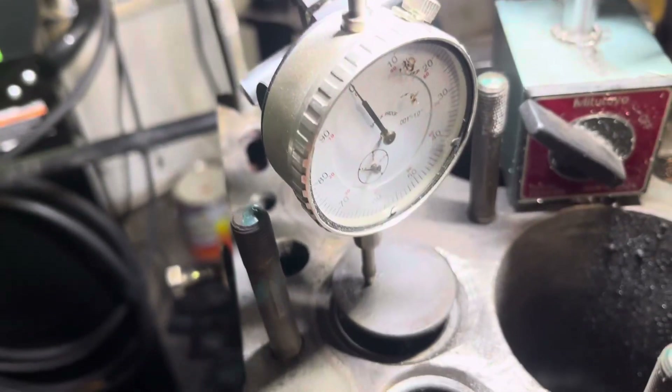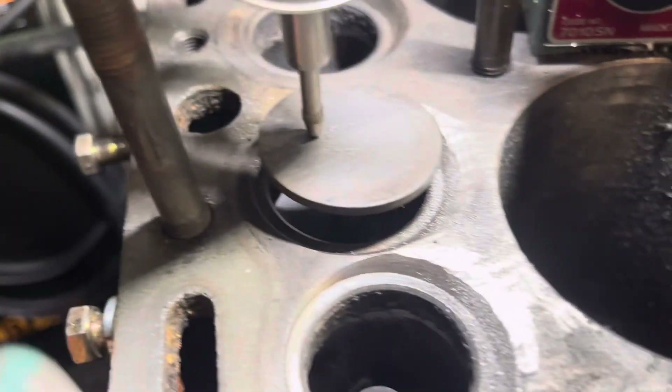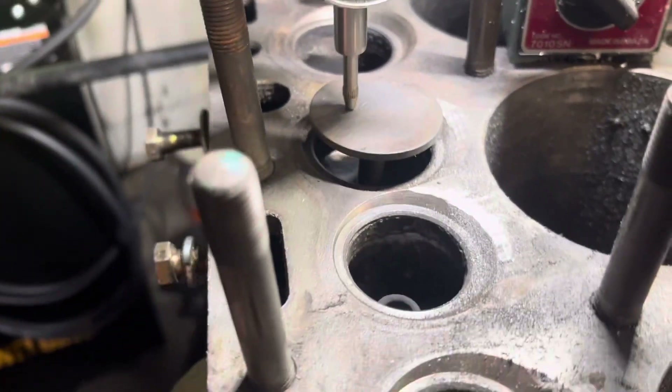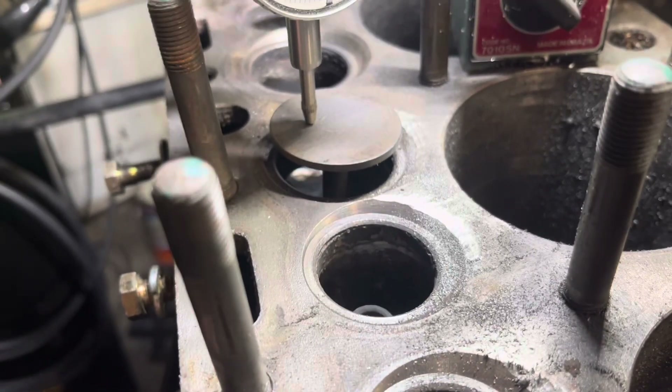And here it is at 400 thousandths of lift with the modified valve area — I think it's going to flow a lot more.